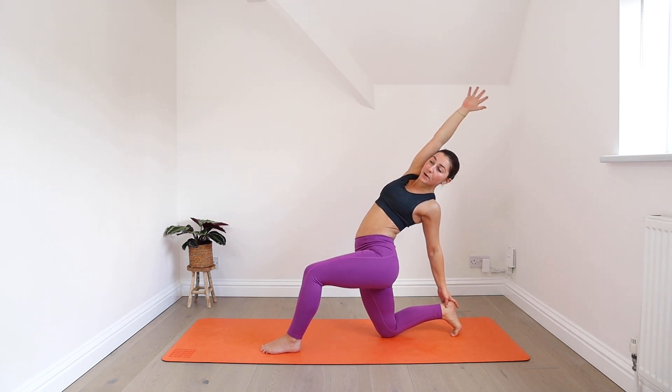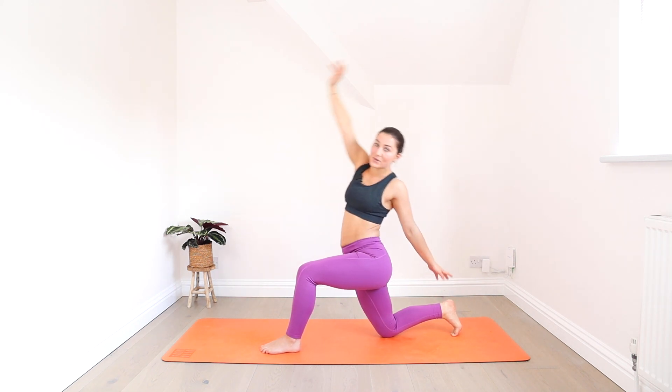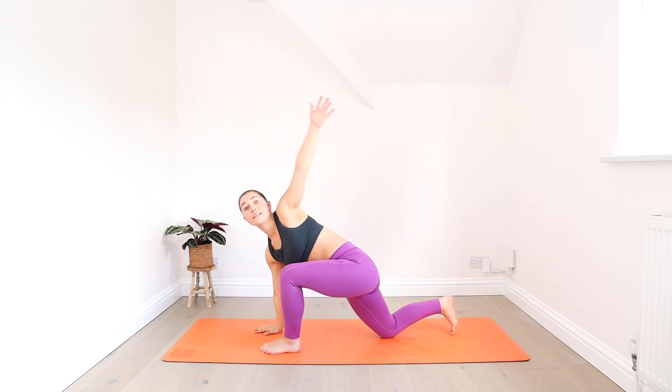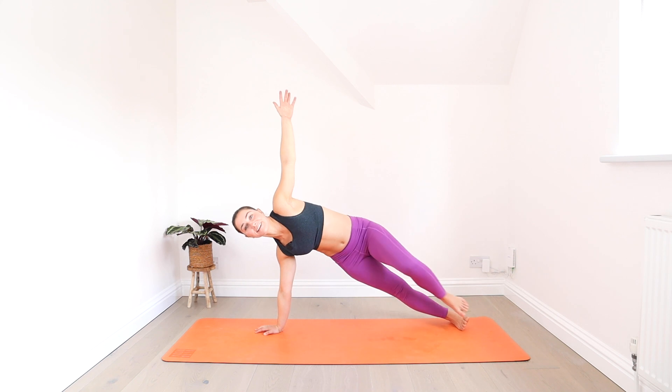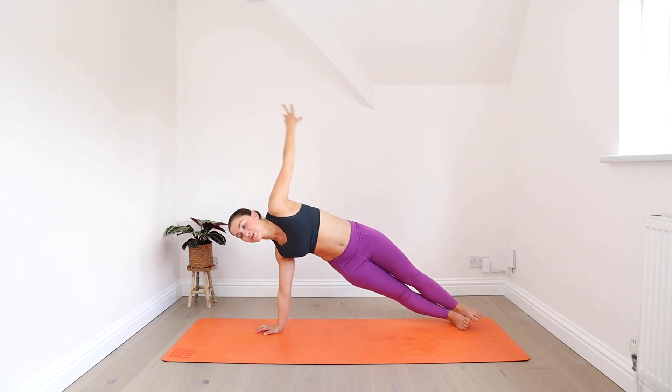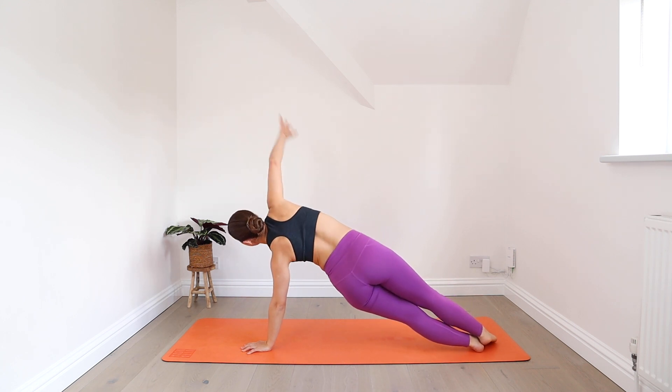Right arm reaches up, opening the chest to the sky. Inhale here. Exhale, come all the way back through the twist. Lift your back knee, step back to side plank. Moving into plank now and straight into side plank on the other side. Inhale, get steady.